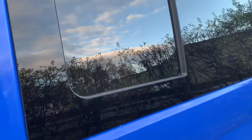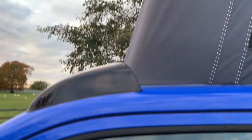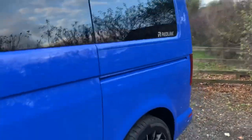As with all Redline Sport models it has two opening windows, one either side that slide. It features the noise-reducing spoiler at the front, and then you have the roof that closes down just behind it so that it sits well tucked behind the spoiler itself.